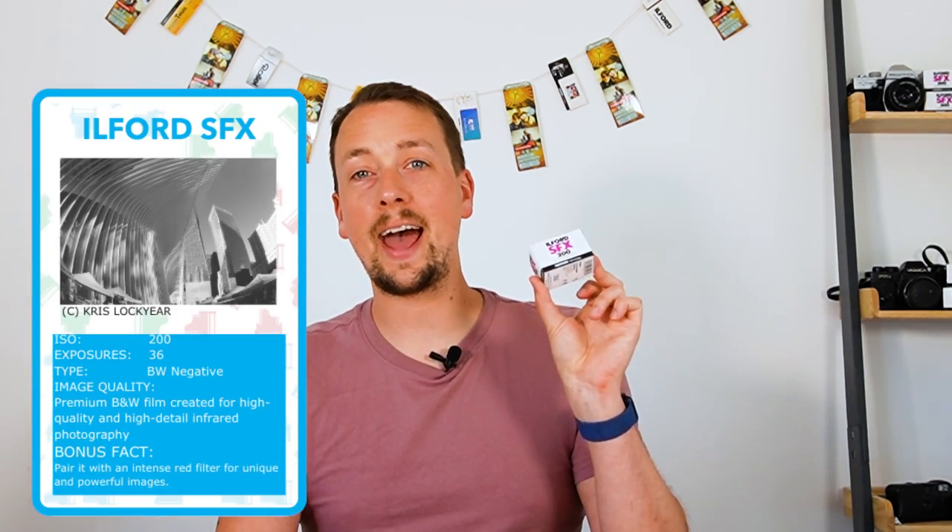Hello and welcome back to the channel. My name is Paul Mackay from Analog Wonderland and I'm here once again with a film review. Today it is going to be a really fun one — Ilford SFX200, which is a premium film because it is an infrared film.